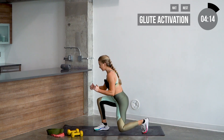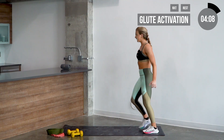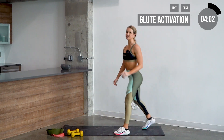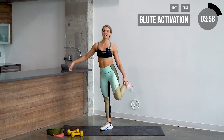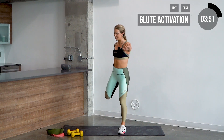Step forward with the right side, we're gonna twist right to left, then step back. Go ahead and switch left to right, and again. Last one — nice job guys.